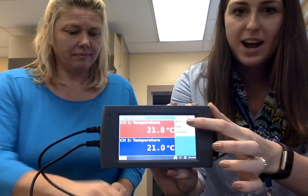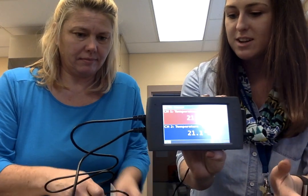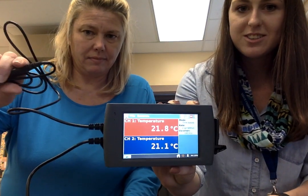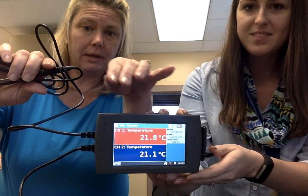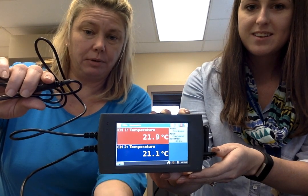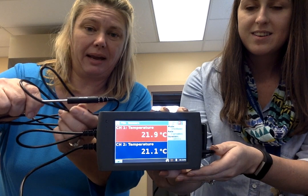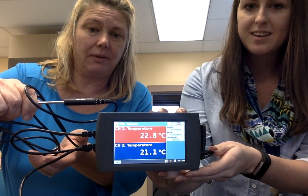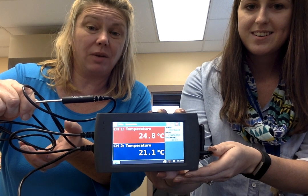Now that the Vernier is up, you can see that you have the temperature probes starting to measure changes in temperature. It has two probes — the top probe is connected to the red bar, and the bottom probe is connected to the blue bar. I'm going to hold this temperature sensor in my hand — you see how the numbers go up? That's how you know it's working.